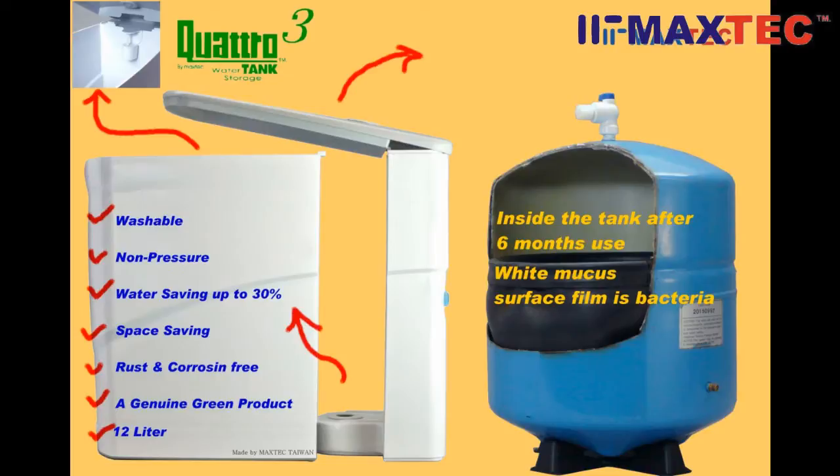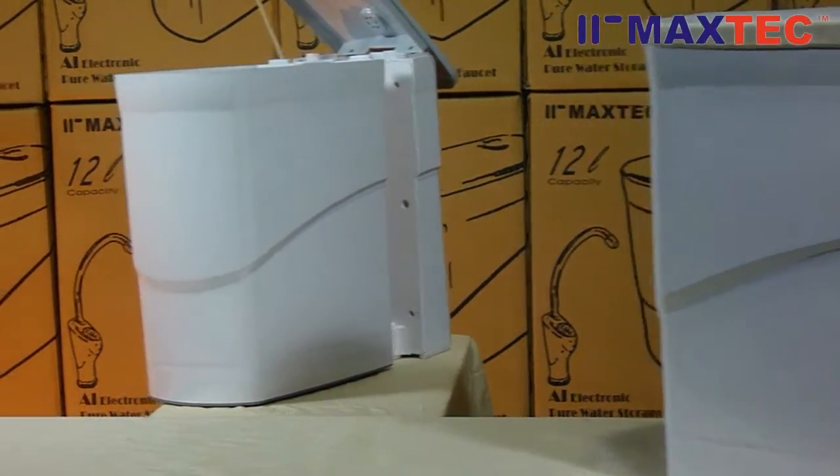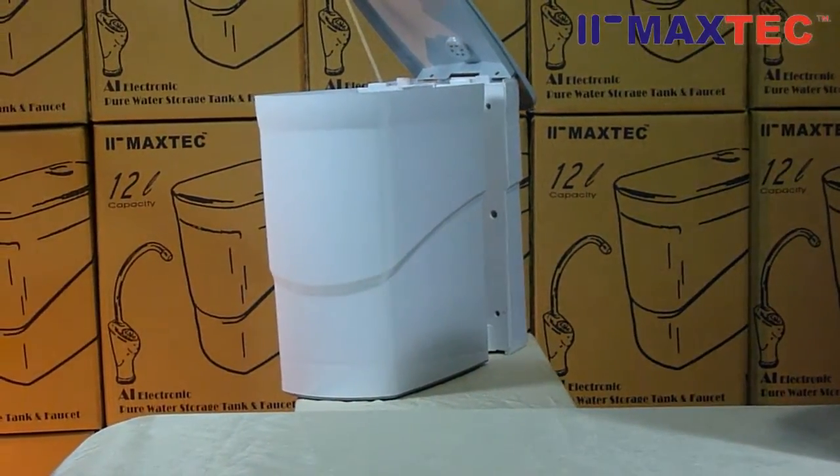The construction of the bladder tank is not suitable for holding pure water. This brings us to our improvement on the bladder tank. I introduce to you the new storage tank by Maxtech.